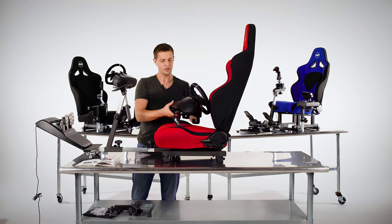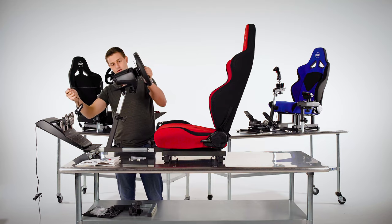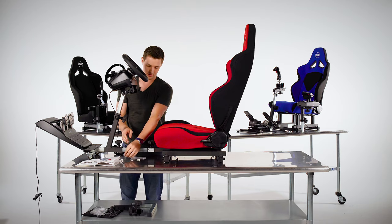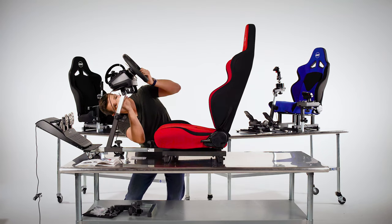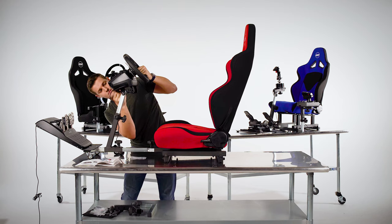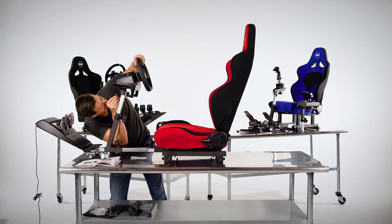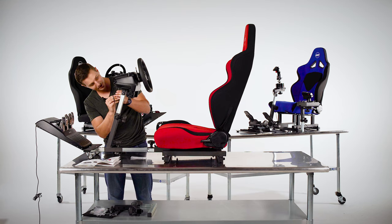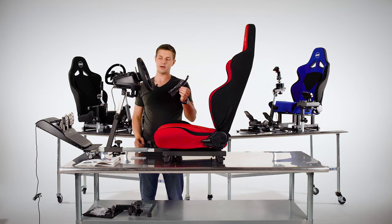Now we'll mount the steering wheel. The Logitech has factory clamps that will loosen up to make sure it fits easy — make sure the cable goes over the back. Then use the bolts with washers on them, and referring to the manual, use the Logitech mounting pattern to guide the bolts on, hand-tight first, then tighten down with the small allen key. Don't forget that the Open Wheeler comes with Velcro ties for cable management.